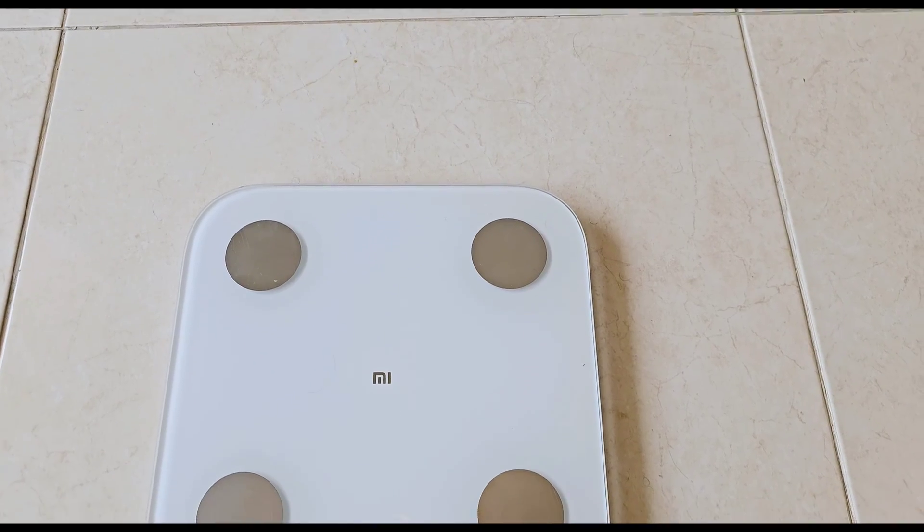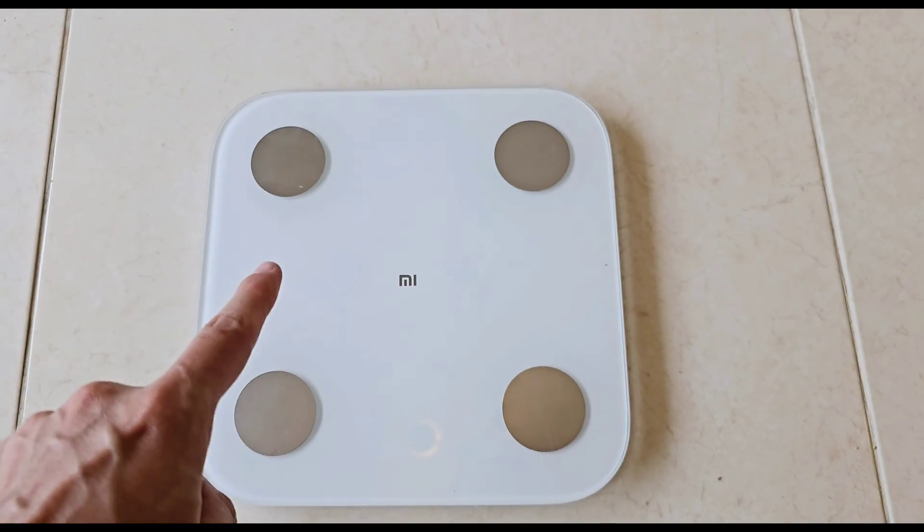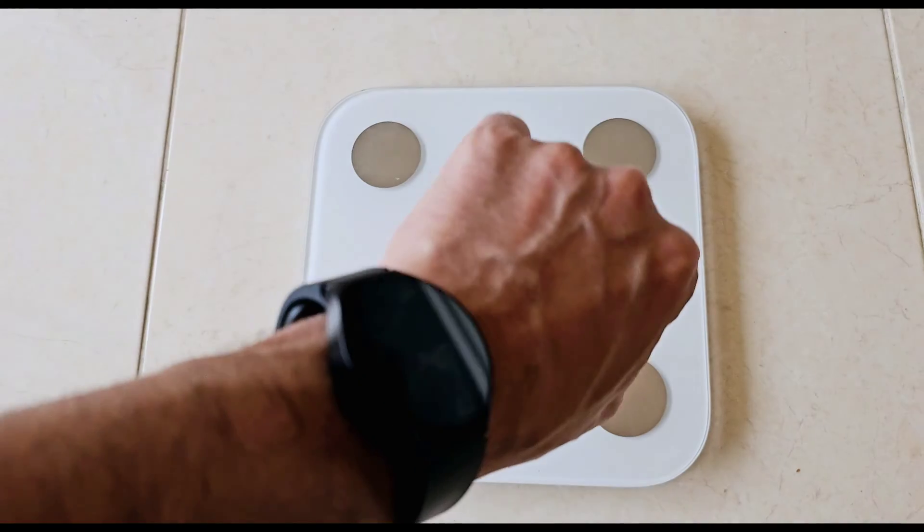I want to show you how to do it correctly. I just woke up and I want to find out what my body composition is like. When you check your weight, it is very important to take off your clothes because you can get anywhere between 500 grams to even a kilo of extra weight, which is not correct. This is the Mi Smart Scale 2 — it checks your body composition as well, but we're going to be using the Galaxy Watch 6.